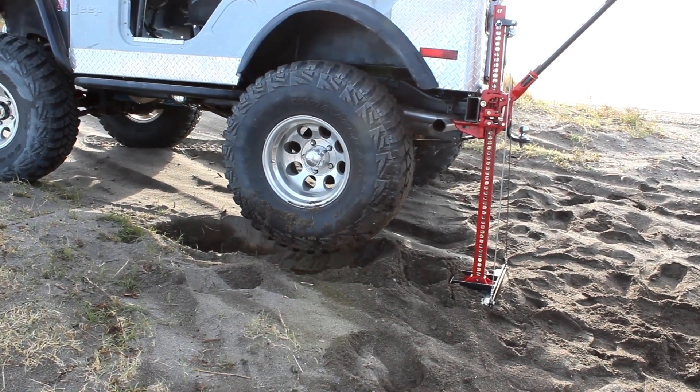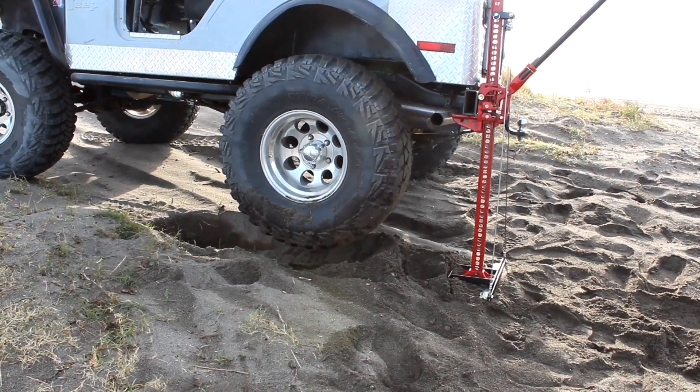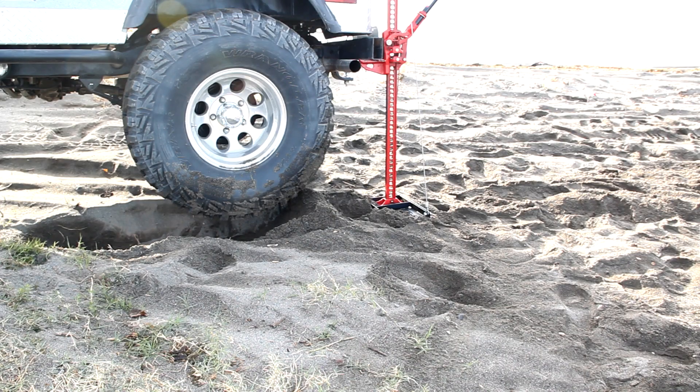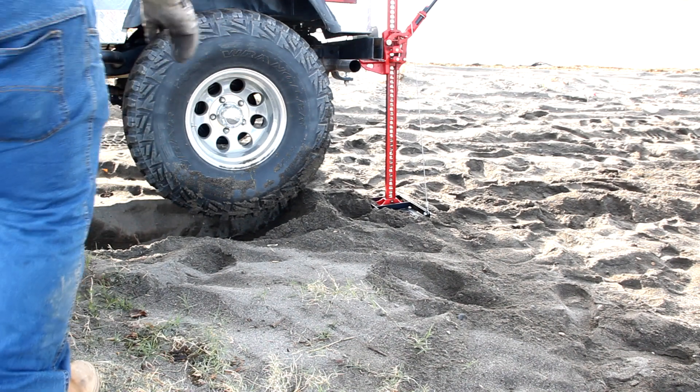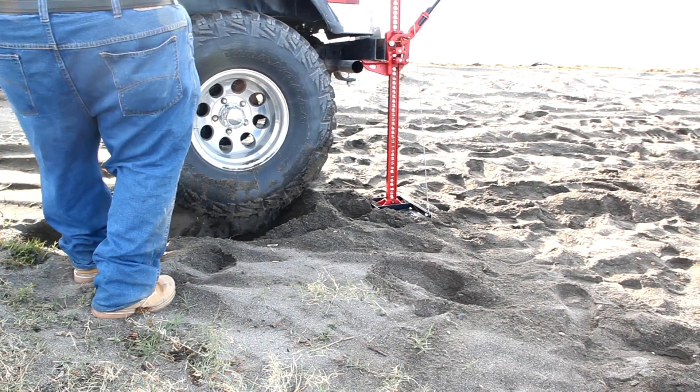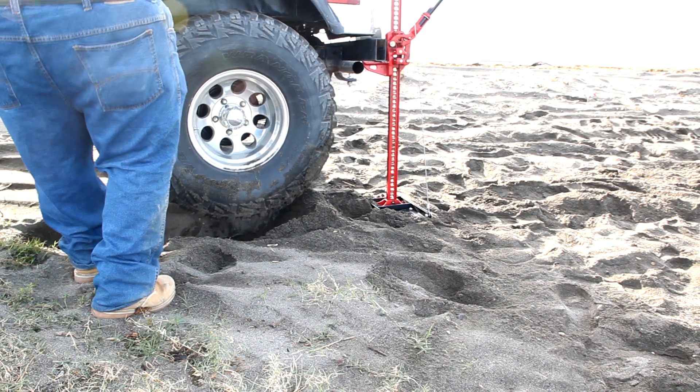I'm going to walk over to the Jeep here and actually shake it now that it's up. Pretty solid.